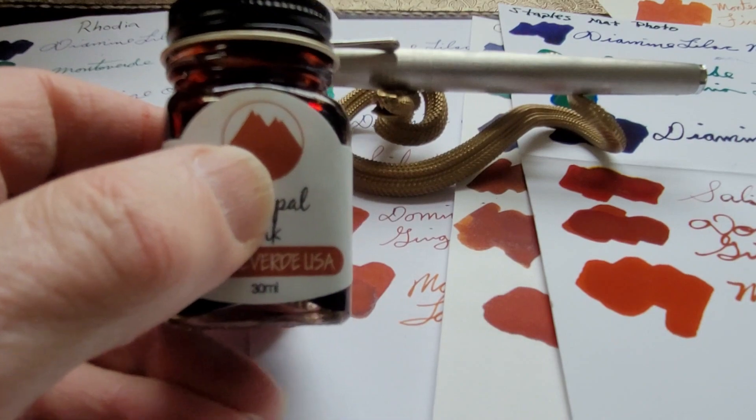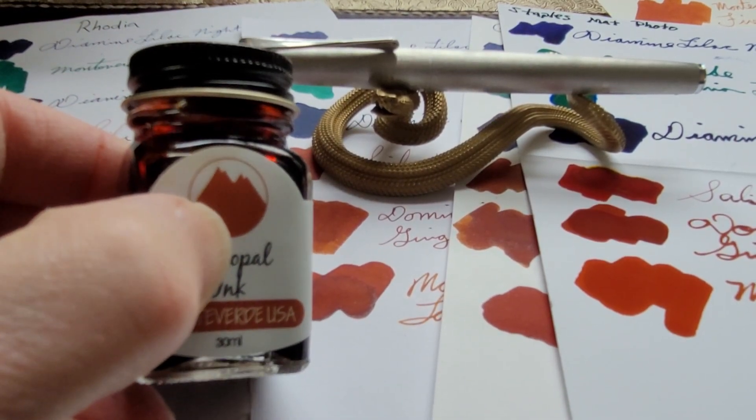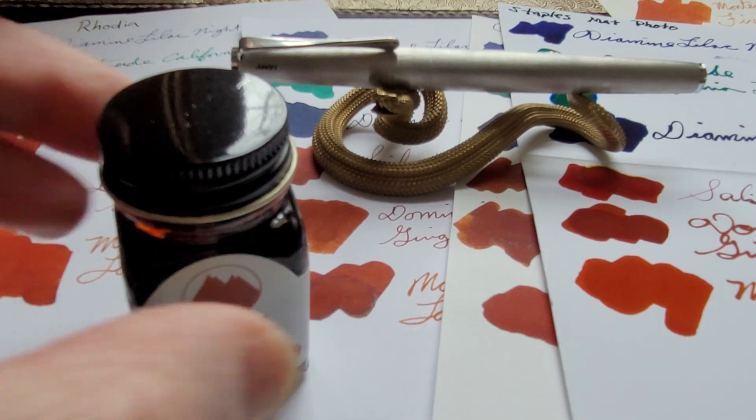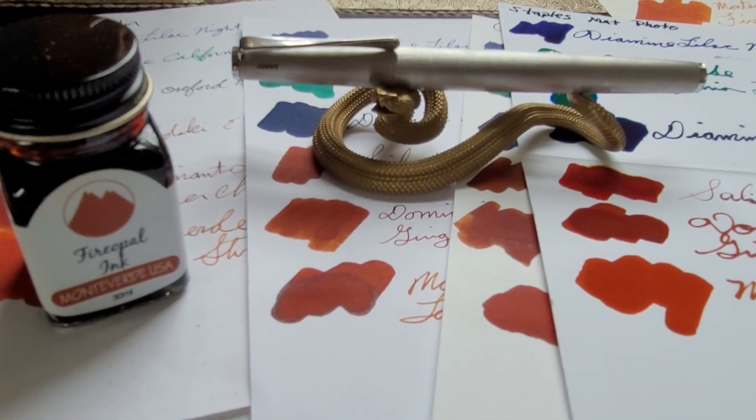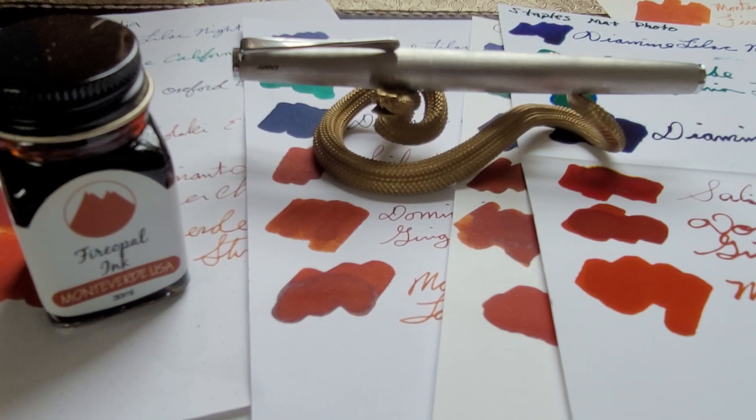I really thought I was going to crack the bottle — but otherwise it was a great ink. I hope you liked the video, me rambling on as usual. I'm having fun doing this and I'll talk to you soon. Have a great day, bye!